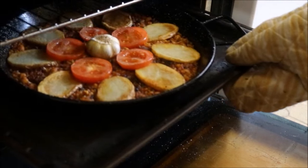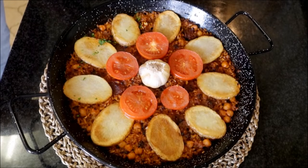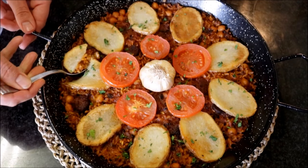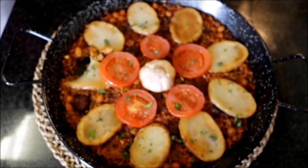At about the 28-minute mark, take the pan out of the oven and place it on a flat surface. After letting it cool for a couple of minutes, garnish with some freshly chopped parsley. Look how beautiful this came out! This rice is so good — so many different textures and flavors. You know I love anything with saffron or paprika in it.